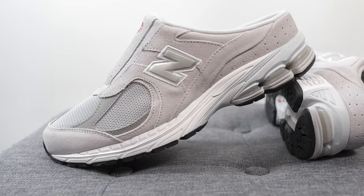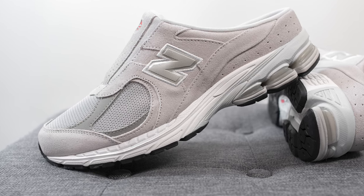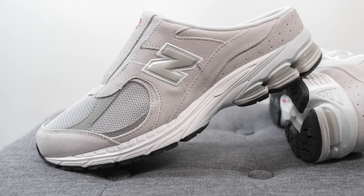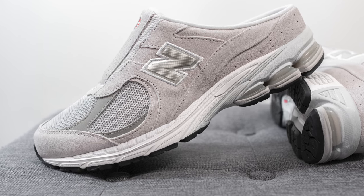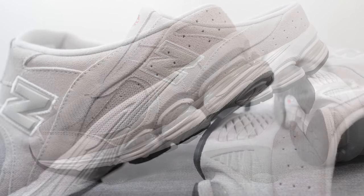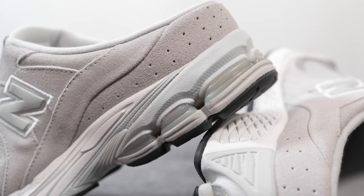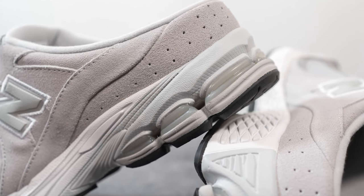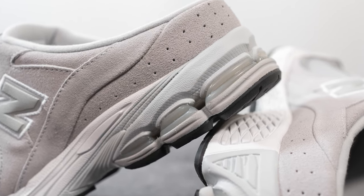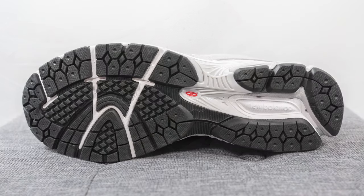The upper of these 2002Rs sits atop the same midsole as found on your normal 2002R. This is primarily an Absorb foam midsole and it also incorporates Absorb SPS technology. The majority of the foam is painted in white while the heel portion is painted in gray. They also incorporate New Balance's SBS technology, visible on the gel-like pillars found on the lateral side of the heel, which helps with impact protection and shock absorption.